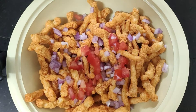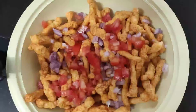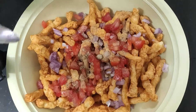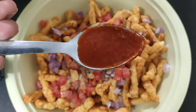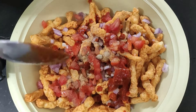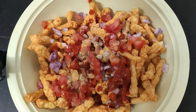Cut the tomatoes and add them in. We have added the tomatoes here. You can add a little bit or more, depending on how much you like.